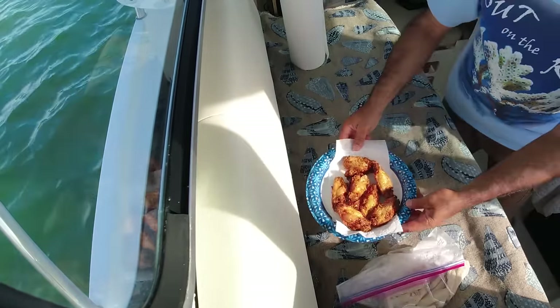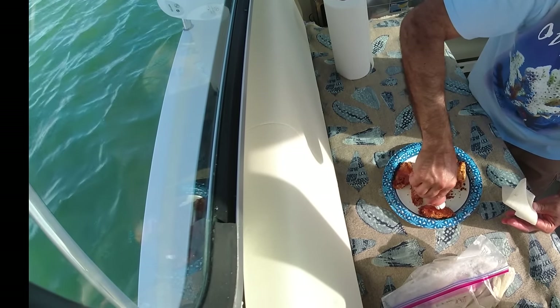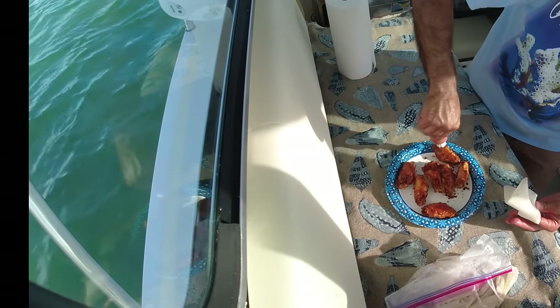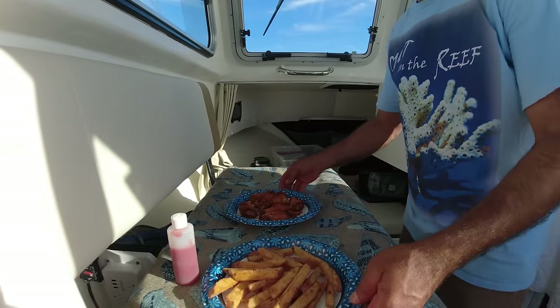Alright, sizzling hot! While it's sizzling hot, the hot sauce is good to put on right when it's hot. Look at that — you can hear it sizzling. Alright, the fries are done. And the wings.